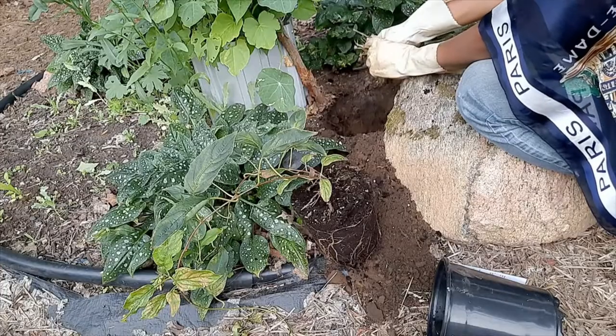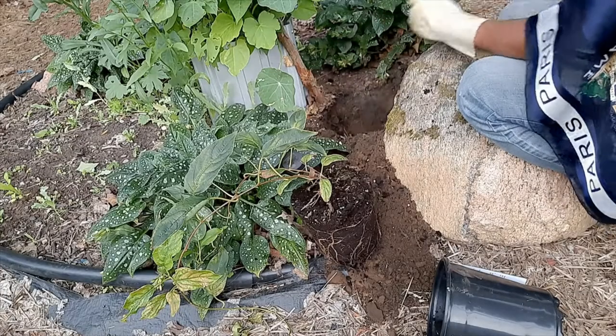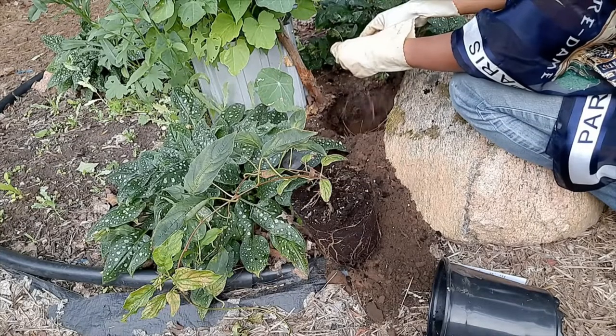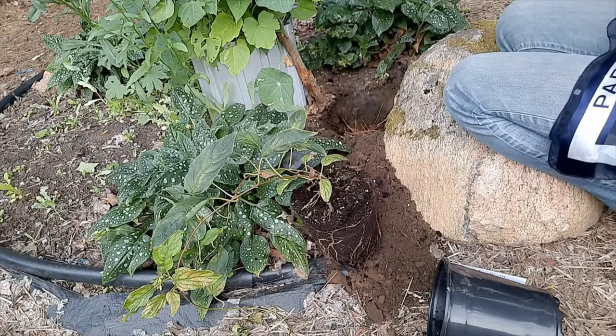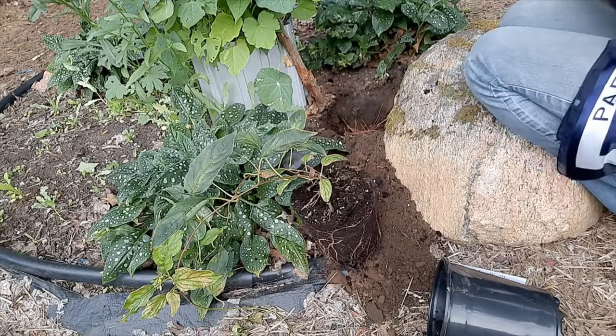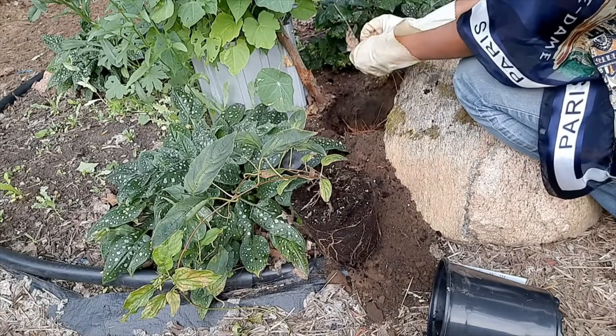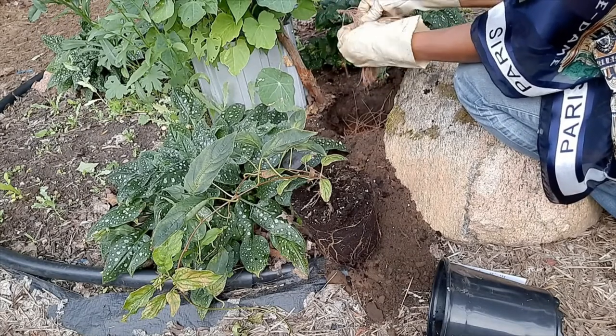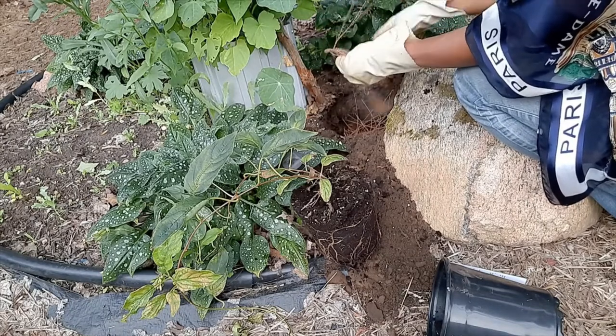I'm breaking up some pine needles in the hole before I put the kiwi plant in, as this helps with the acidity of the soil.